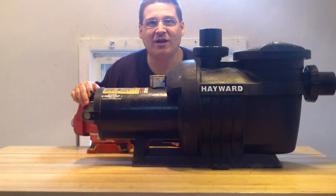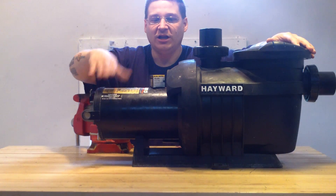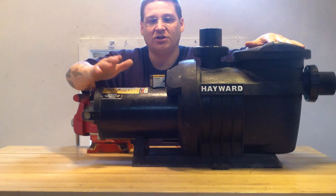This is Joe Tamargo from wetheadpumprepair.com. Today we have a Hayward Northstar for sale. It's a used pump but it sounds nice and quiet, it's got a good seal in it, it's ready to go.